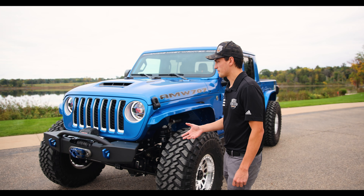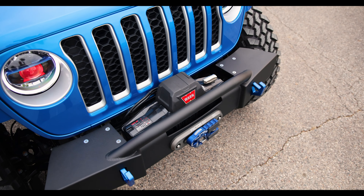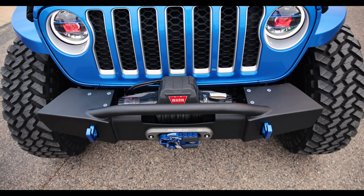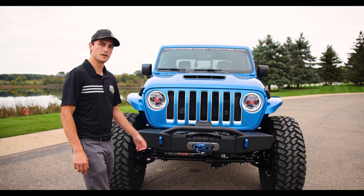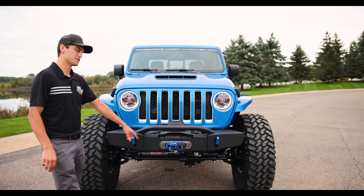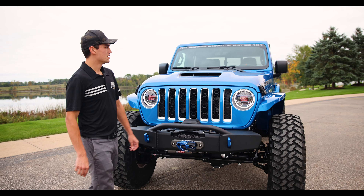We used some things the customer already had on the vehicle, including the existing winch mounted up front, which we repurposed into the AMW Turnkey bumper. It's a Warn, so it fit right into our same mounting positions and looks amazing. We added a blue Factor 55 Ultra Hook on this build along with the Factor 55 fairlead mount.